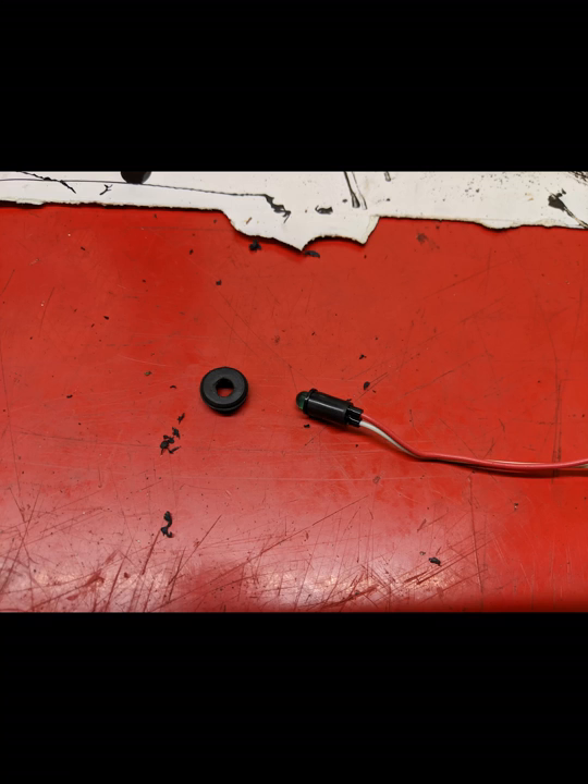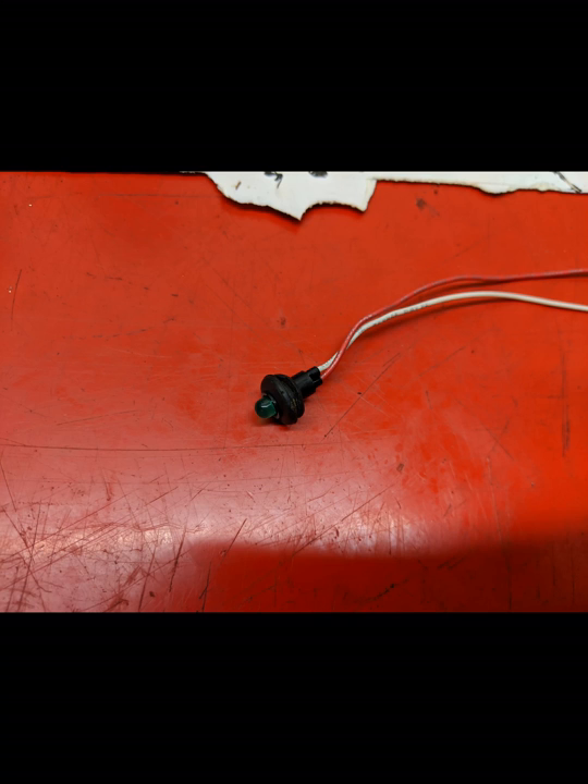There is a green LED that you need to install on your dashboard that tells you when the system is activated. You have to find a suitable mount for this — luckily I already had a perfect size mounting hole in my dash, so no need to drill another.